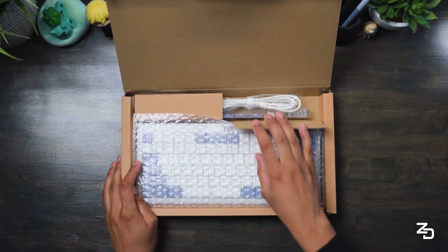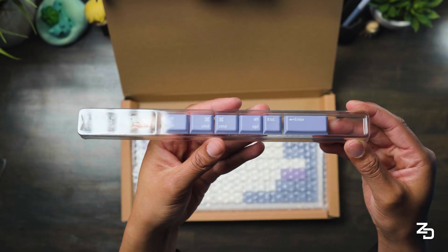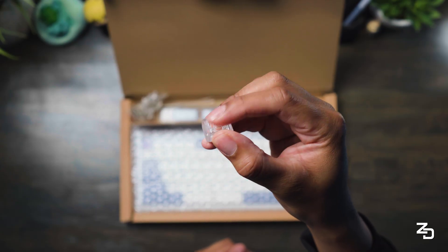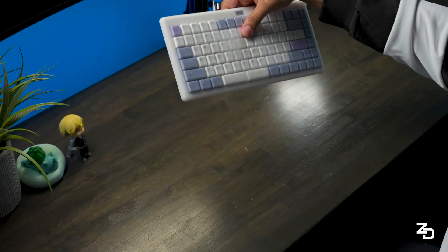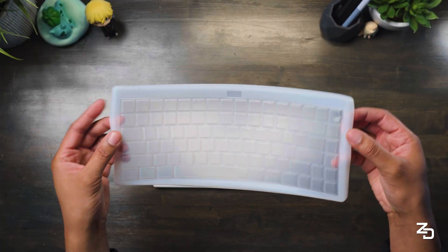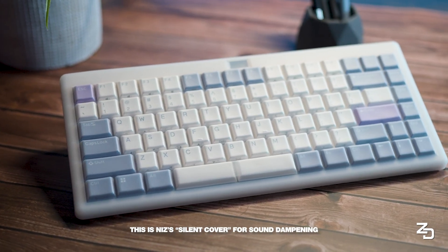First up, what's in the box? You get a USB-C to A power cable, a keycap puller, some extra keycaps, a spare capacitive switch, and a set of 45-gram springs if you want to customize the feel a bit more. There's also a silicone dust cover pre-installed on the board — I actually typed on it for a second before realizing it was there. I'll keep it on when I'm AFK; it's a nice little touch for protection.